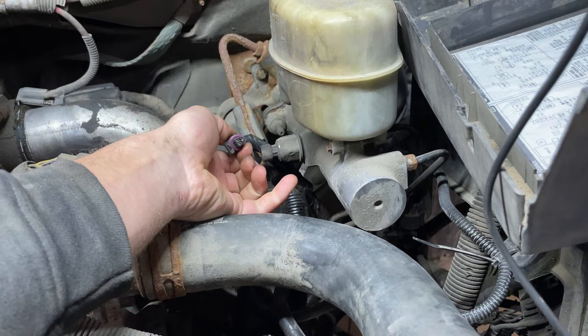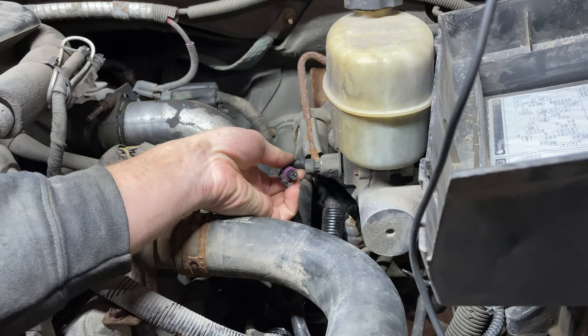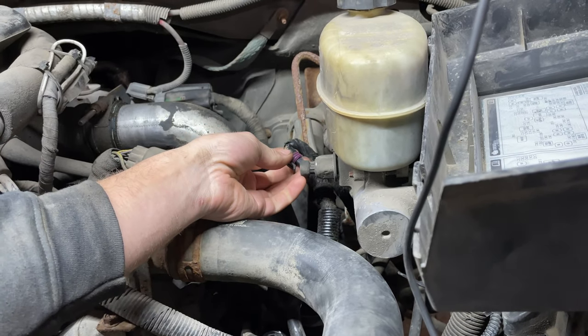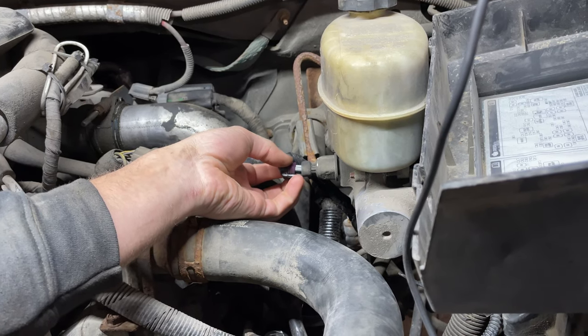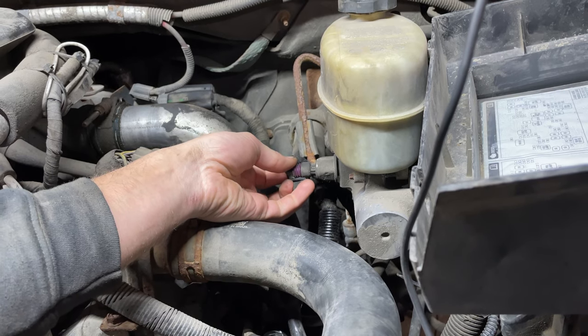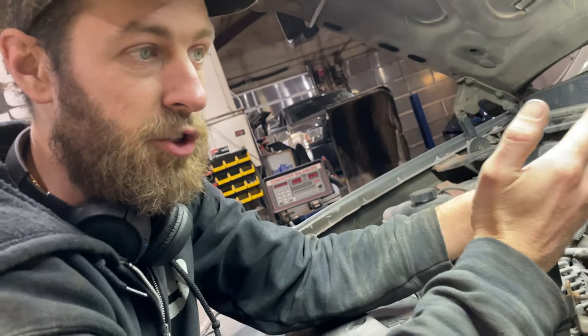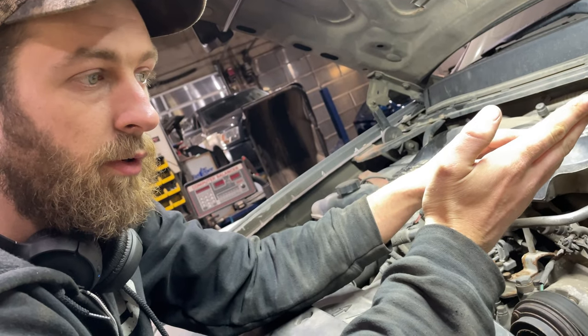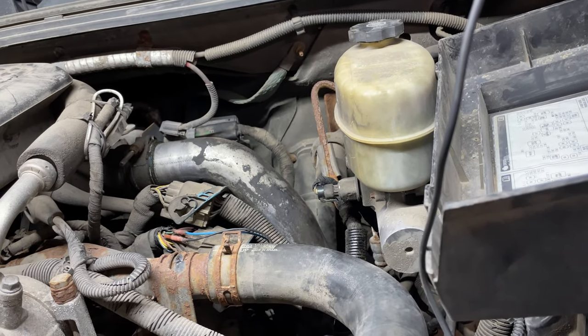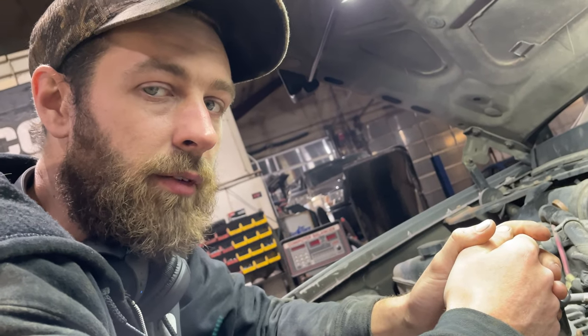It's got three wires — it's just a potentiometer, a variable resistor. You've got a five-volt reference, a ground, and a signal wire. The more pressure that's applied, the more the signal changes — from near zero at no pressure up to near five volts at full pressure. Going through the basics, I found out I have no five-volt reference.